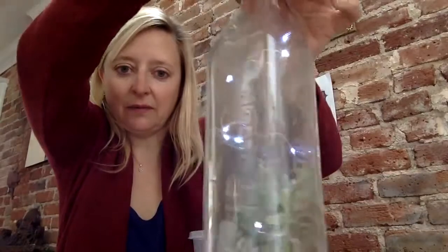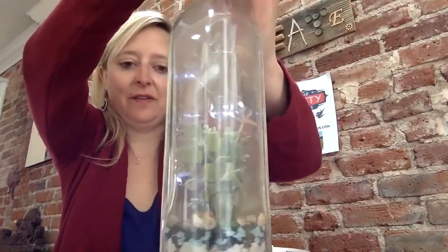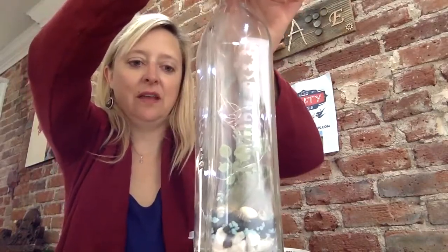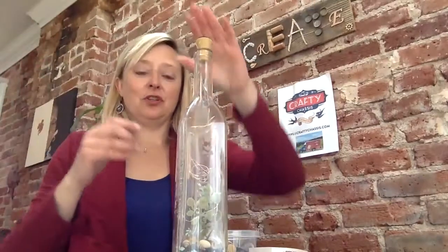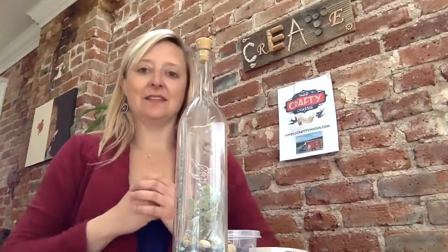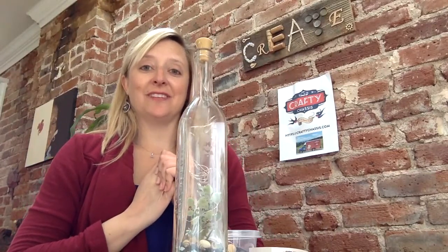There you go — we've got a cool bottle light lantern made out of recycled bottles and really fun materials. Thanks for tuning in. I hope you enjoyed this — you can mess with it, add things to it, and make it your own. Thanks for getting creative and we'll see you next time.